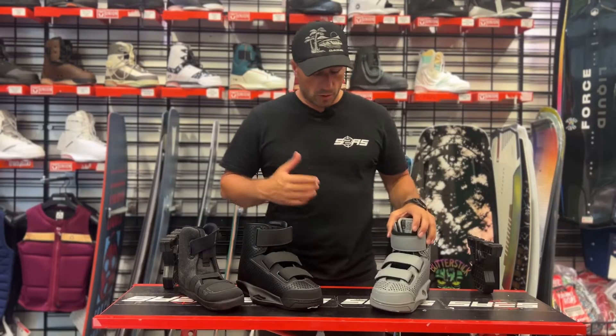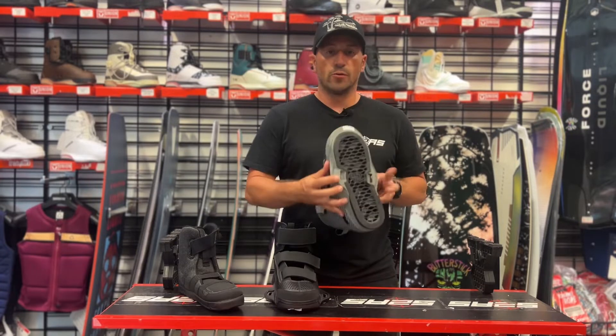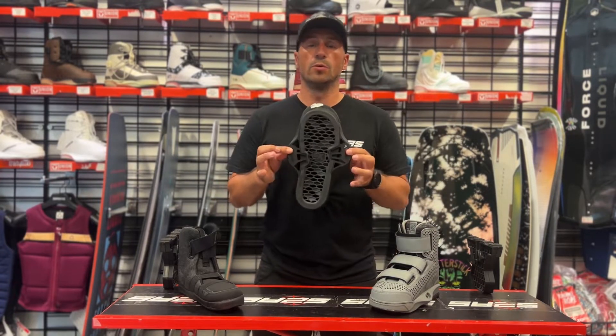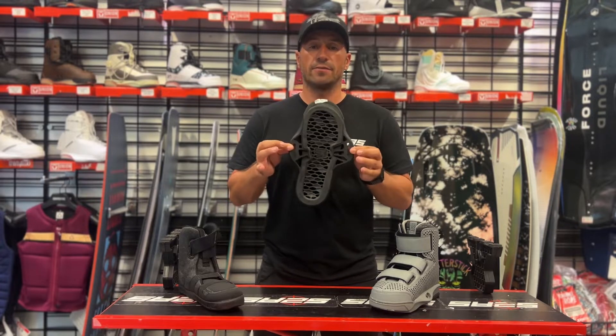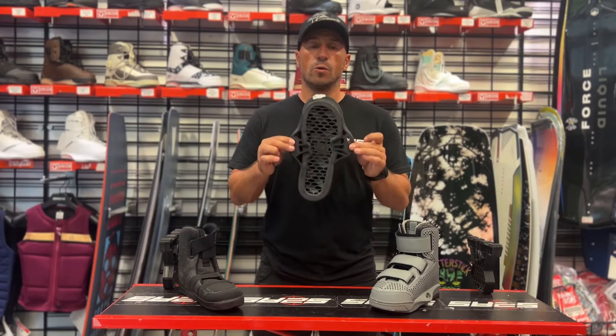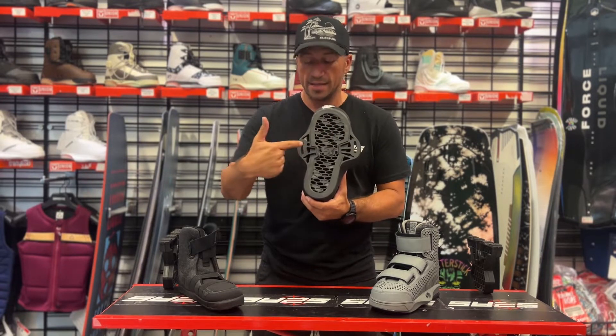So let's talk about the difference between the 6X and the 4D boot. The 6X is super simple — it works with any manufacturer's board, whether you're on a Liquid Force board or another brand, this boot will work with it, no issue at all. It's a six-inch spread between the mounting points.